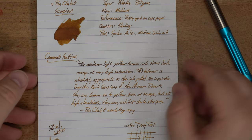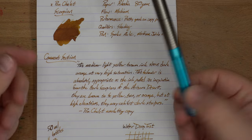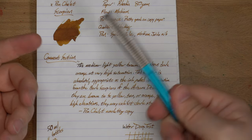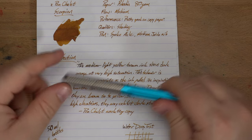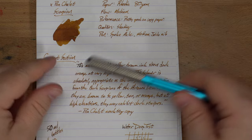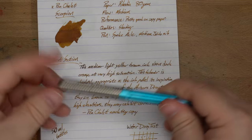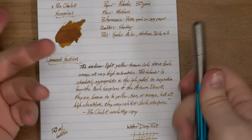You'll see down here in the comments section that it starts out very, very dark, and that's because when I was writing this I was just sort of letting it sit there on the table, and it got a little bit dried out in the nib. It didn't skip, interestingly, but it did start out very dark and then sort of fades into what the color really is. That'll happen if you leave your pen just sitting out there uncapped.